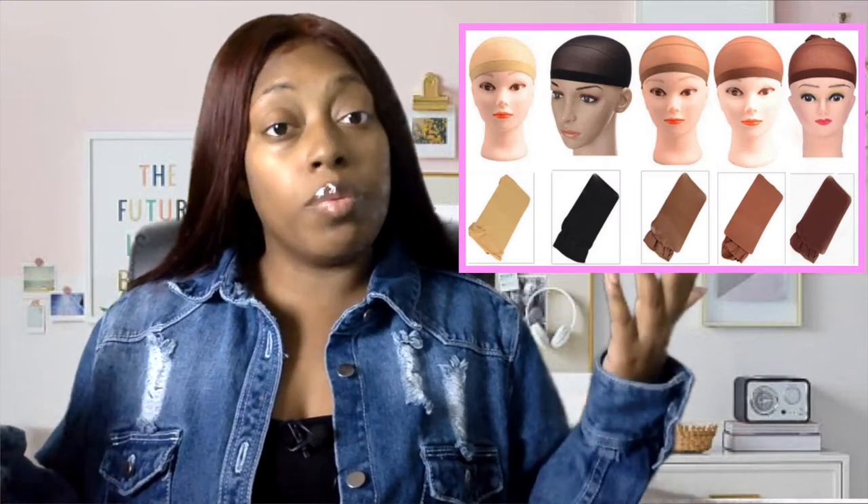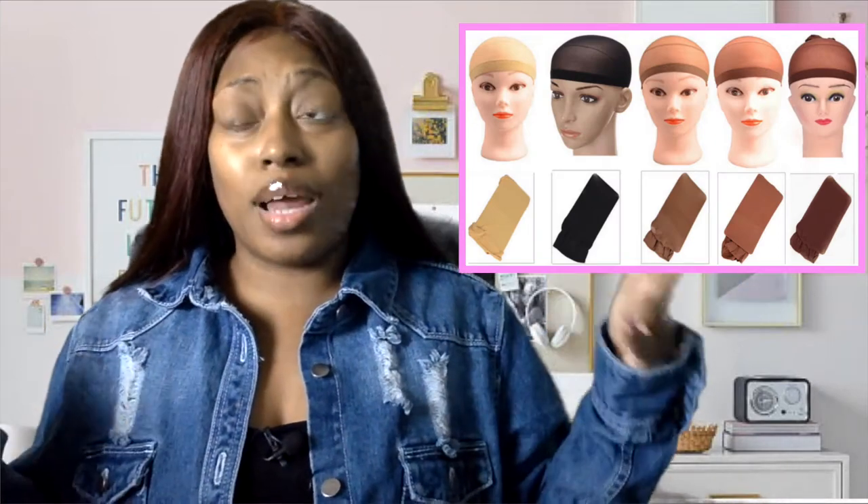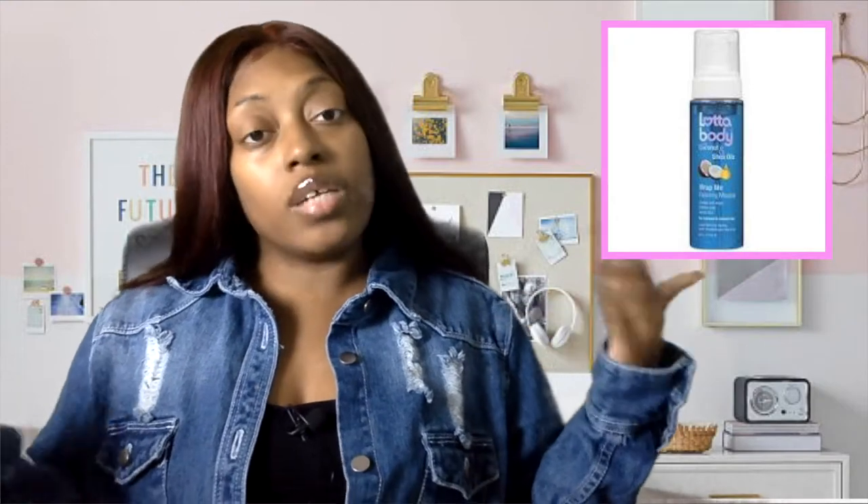Next is a stocking cap, because you want clients to be able to put their wig on. Some people use a stocking cap, some don't — either way, include it. You want to aim to be a one-stop shop so your client doesn't have to run out to the store. Also include foam wrap if that's what you recommend.